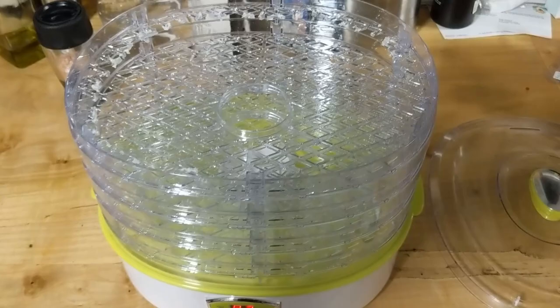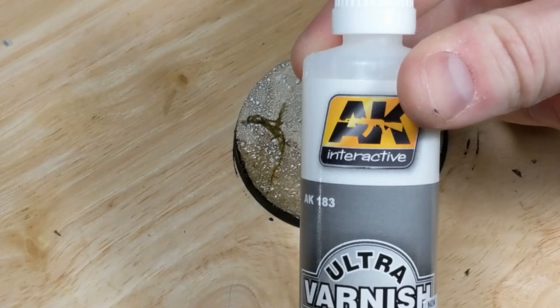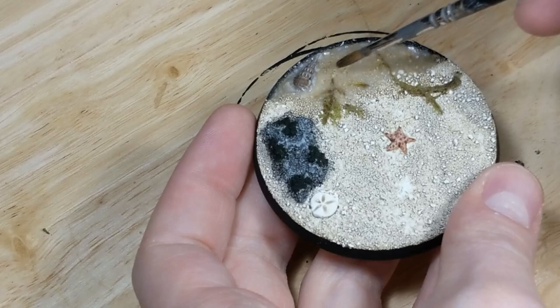Now that the base is dry, it's time for varnish. I use Pledge Floor Gloss for protection and AK Interactive Ultramatte for finish, both applied by airbrush. After the Pledge, the base has a very wet, shiny appearance. The Ultramatte kills the shine, but look what it's done to the water — the surface has turned cloudy. To fix this, I brush some Pledge over the water effects and leave it to dry. Once it dries, the water is back to being shiny while the rest of the base is a nice matte.